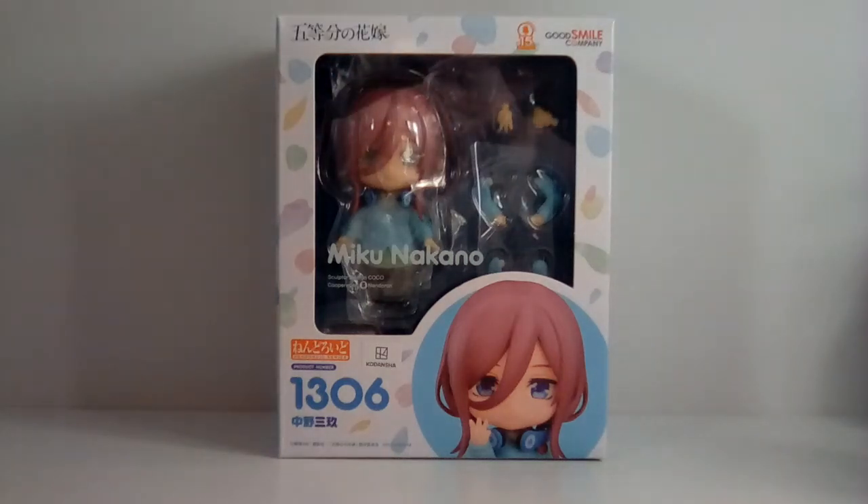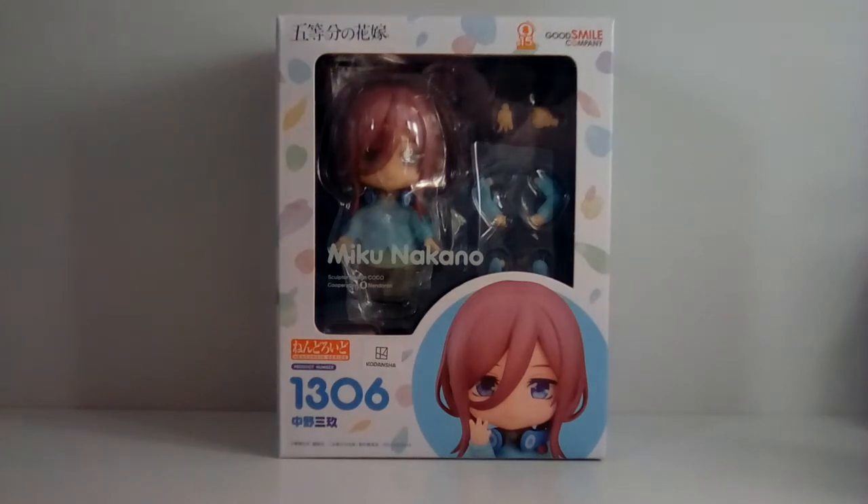Hi guys, it's me Little Lighty — sorry for my potato quality camera, and sorry for butchering any of these words. Today I'm going to be unboxing Nendoroid Miku Nakano from The Quintessential Quintuplets. She is made by Good Smile Company and normally retails at 4800 yen. Since this is the second re-release, I was able to get her from CD Japan for 4015 yen.